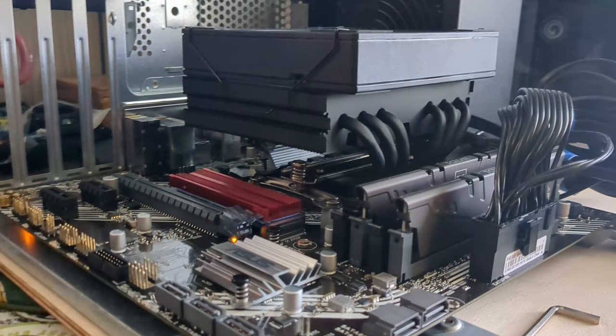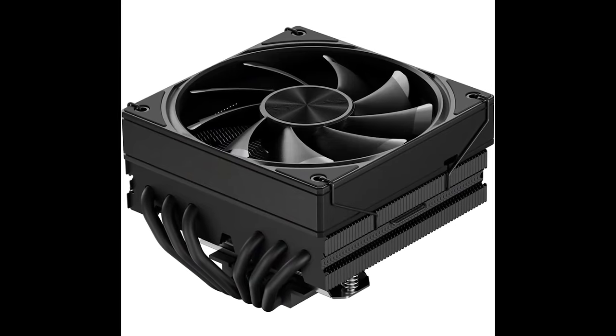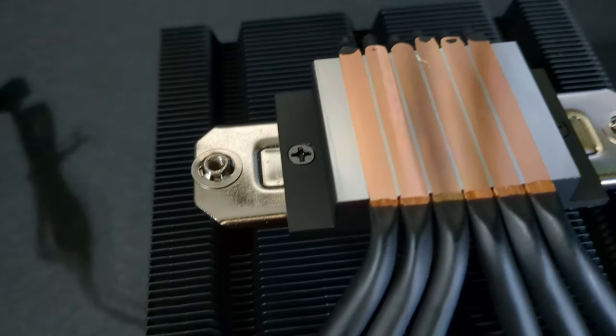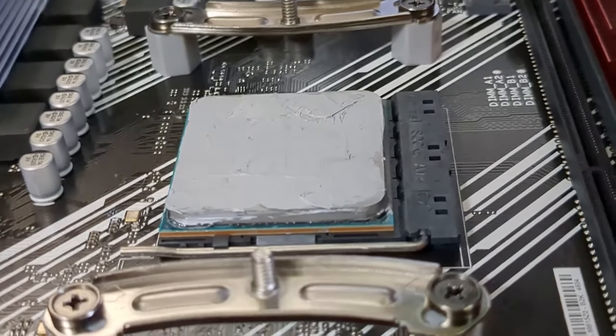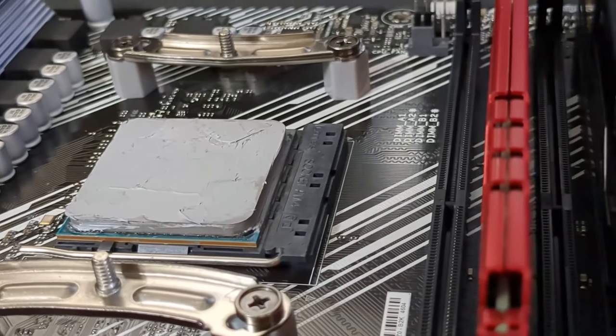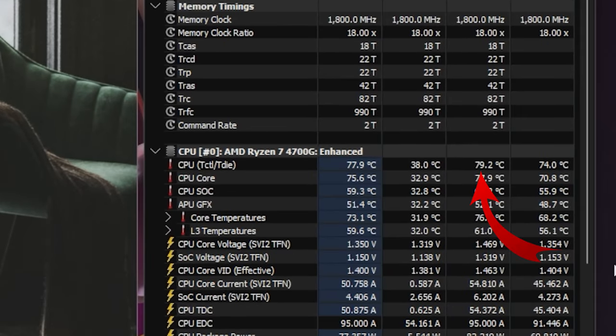First we'll get baseline temps on the 8-core Ryzen 7 4700G. It has the copper heat pipe laden cooler attached to it. We're going to use some fresh Arctic MX-6 for our paste. With several runs of Cinebench, we get an average score of 709 and max temps of 79.2 degrees Celsius, with average temps around 74.2 degrees Celsius — so not running too hot.